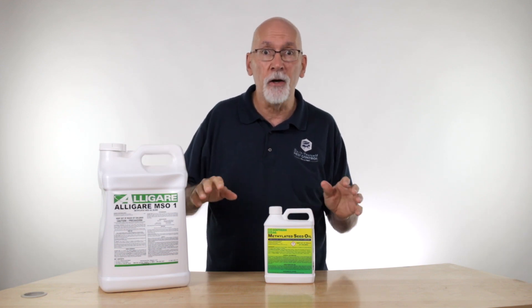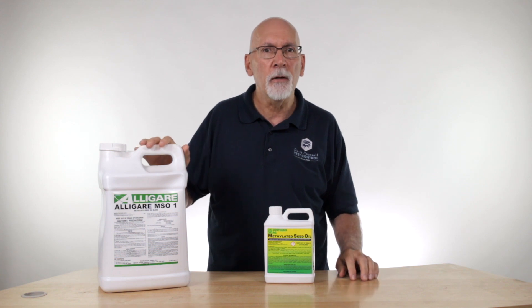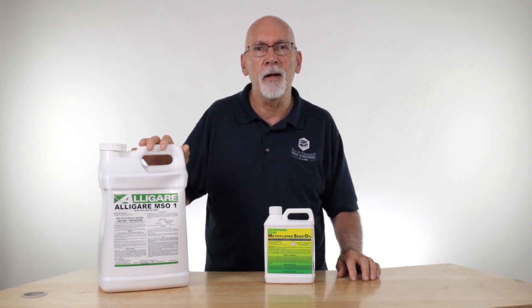If you have any questions about using methylated seed oil, surfactants, or any other product, check our website or give us a call at Do-It-Yourself Pest Control and we'll be glad to help.